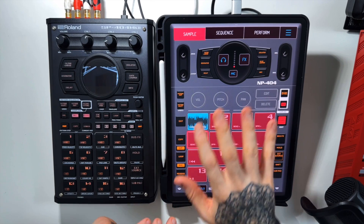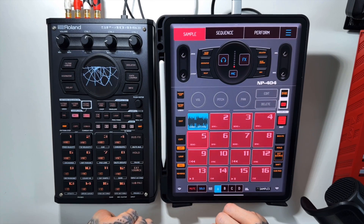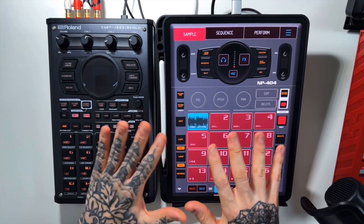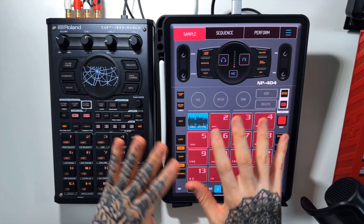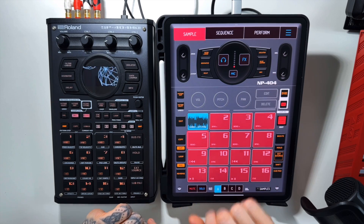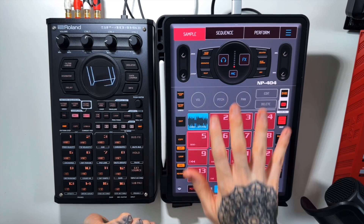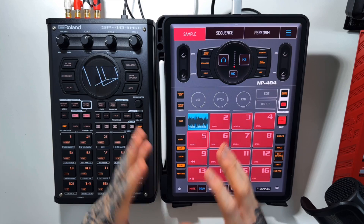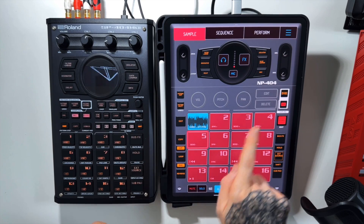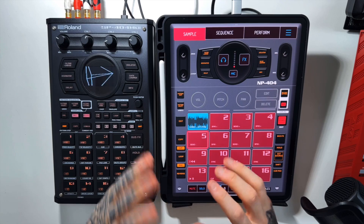Hey there, welcome to today's episode. We're going to be looking at stem splitting inside of Logic Pro for the iPad. This was just introduced in the latest update and I'm pretty excited by it, because Koala Sampler stem splitting has always been a little lackluster to me. We're going to do a side-by-side comparison, because my understanding is that this new Logic Pro version is pretty clean. I haven't had a chance to test it — I'm going to do it live here on the video — and we'll see which is cleaner.